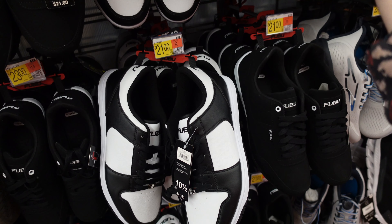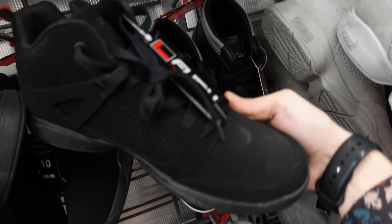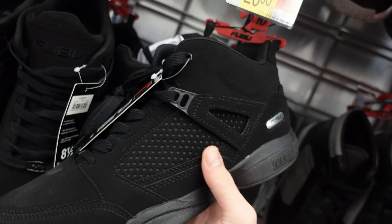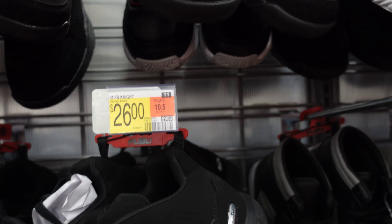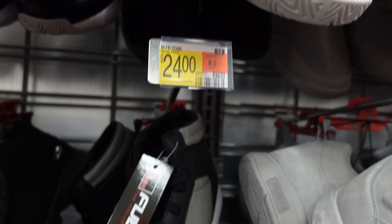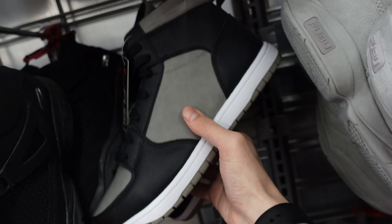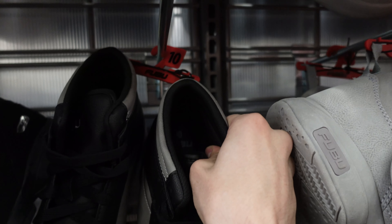Trying to get your drip on for 21 bucks — really can't beat that. Got four replacements if you need a Black Cat but you're not trying to drop Black Cat bread — 26 bucks. And if you're not trying to drop Shadow bread, 24 bucks gets you some FUBU Walmart joints that look just like the Shadows.